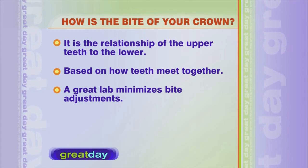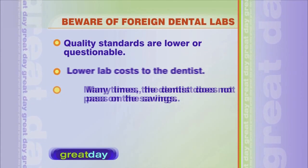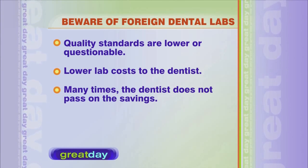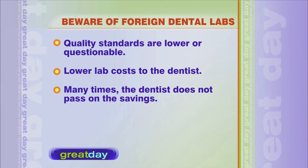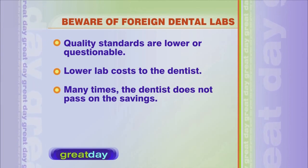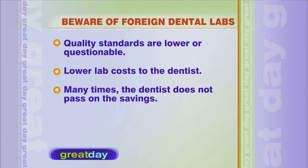The other issue is to be aware of foreign dental labs. A crown is not just a crown. Some people will go to discount places and think they're going to get the same result, but they're not. What happens is some dental labs will outsource to, let's say, China, and their regulations are not what ours are. So you can get impurities in your porcelain — you can have lead in them, you can have nickel. It affects the integrity of the crown, and you want it to last a long time.